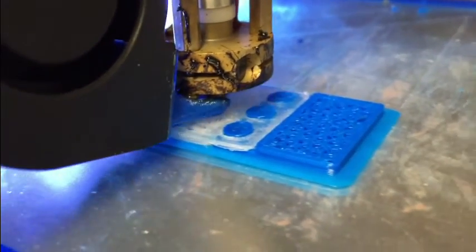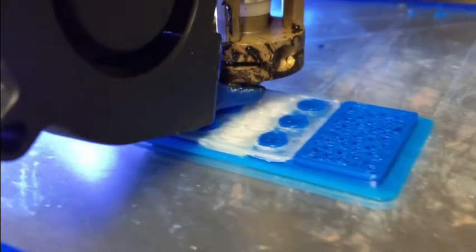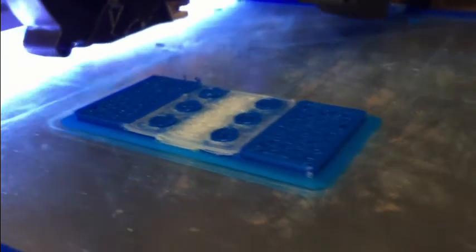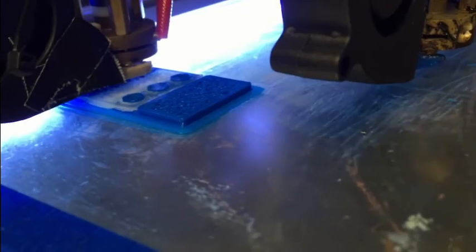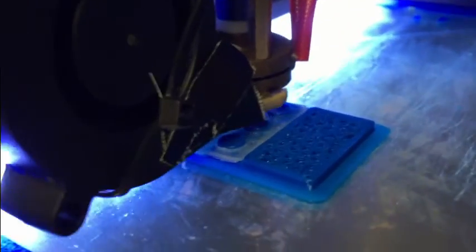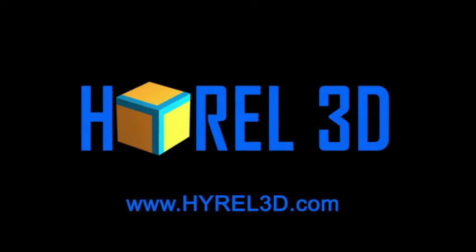You should be able to use this to print any number of multi-material prints until you remove your heads. Please remember that you will never set the heads back exactly where they were, although it will be close. If you are doing an accurate print, you will want to reset the offsets every single time you move the heads. Thank you for watching.